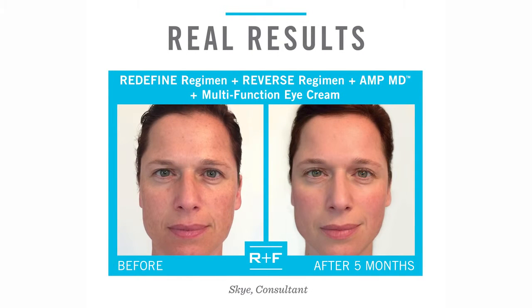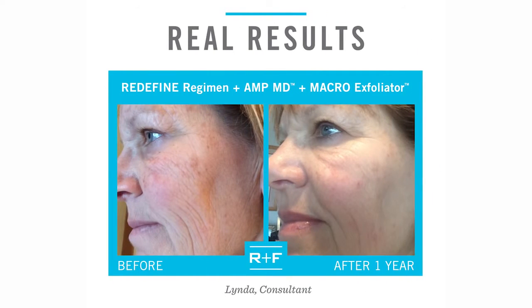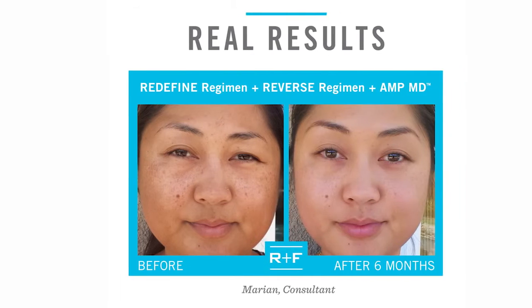Voila! We're done, and it only took a minute! Check out these amazing results from other people using the AMP-MD Roller. And remember, you have the power to turn back the hands of time with the Redefine AMP-MD Roller.